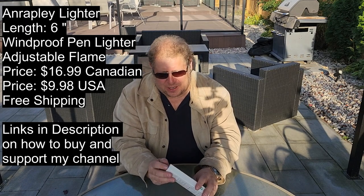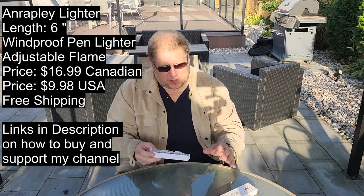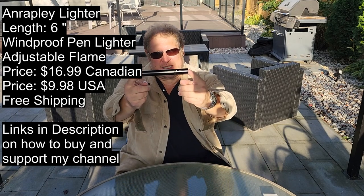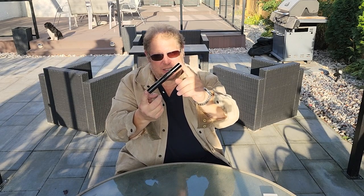Obviously it's made in China. It's an Aeroplay lighter. It's six inches long, black, and I thought I would give it a shot. I've opened it up already, got some fuel in it, and we'll try it out here.